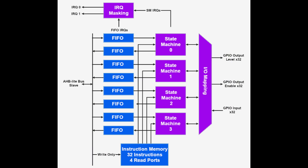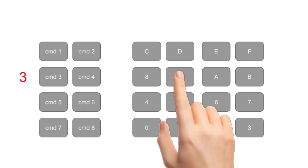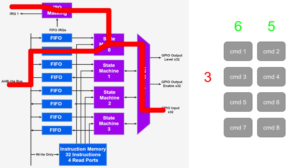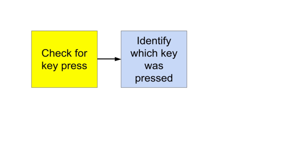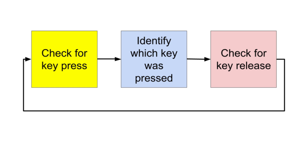The RP2040's Programmable Input-Output is an excellent choice for continuously scanning the keyboard. PIO frees up the main core for other applications. When a key is pressed, PIO will scan the keyboard, identify which key was pressed, and then send an interrupt to the main core. The interrupt routine will then determine what action should be taken for the given key press. The PIO program is broken into three major parts: check if any key is pressed, scan rows to identify which key was pressed, and wait until the key is released before scanning for the next press. Switch debouncing is naturally incorporated between each section.